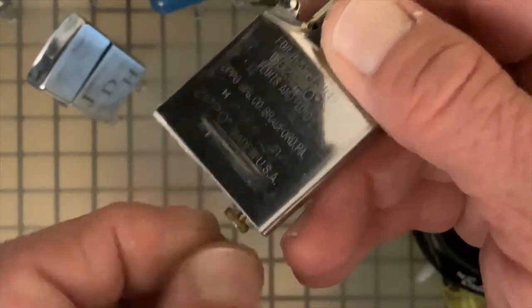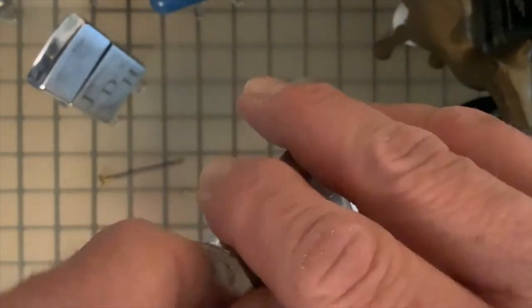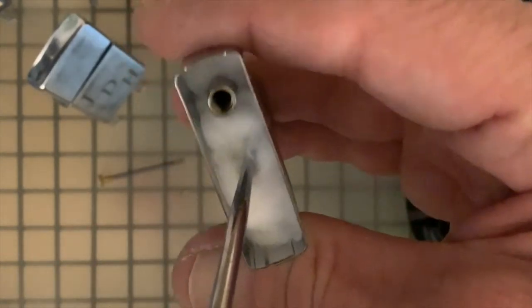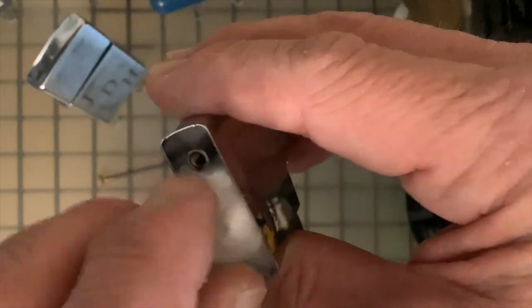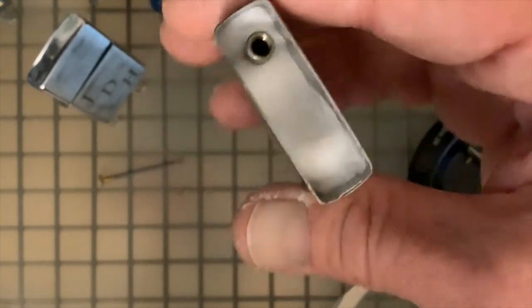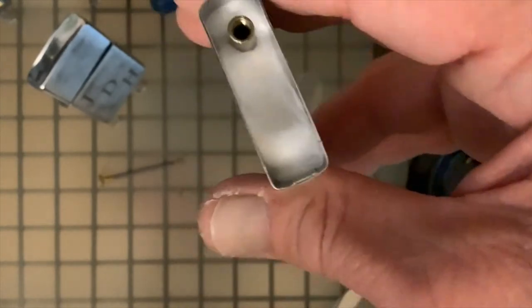So we're going to disassemble this and try to take a look to see whether we can see wick down in the bottom. We'll get our flint spring, screw, and flint out, then pull our felt pad off the bottom and pull out a couple of the rayon pellets or balls. We won't see any wick there, so I'll pull out a couple more and we still won't — we're going to get down to over half of the insert exposed without being able to see any wick.